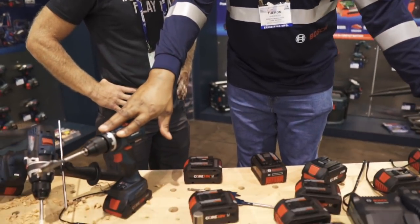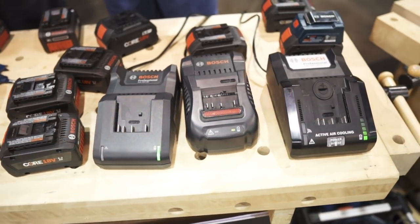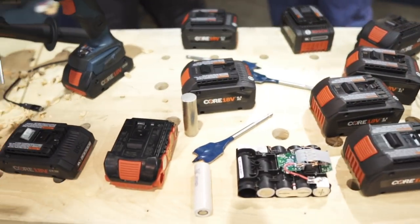We've got a lot of stuff going on at Bosch — there's like five things I want to talk to you guys about. I want to tell you about our new 4 amp hour battery, our new 8 amp hour battery, our 16 amp charger, our connected tools as well as our connected charger, and then we're going to get into some of the safety features that actually separate Bosch away from the rest of the pack.